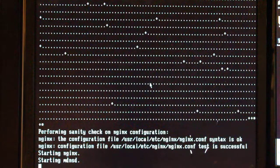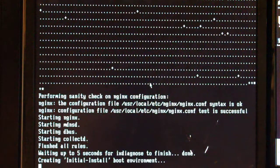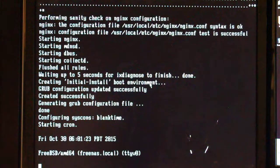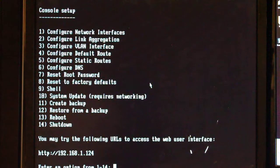Okay, so it's finished that section. If I get a chance, I'll shorten that down a bit. Okay, so it's basically into the console, and here you can set up things like the network card address, link aggregation, VLAN, various bits and pieces, and shut down and reboot the FreeNAS PC.